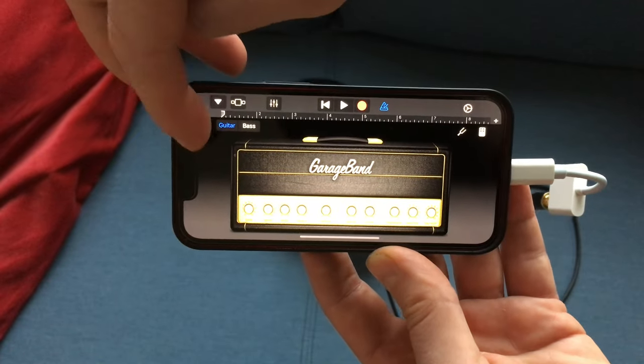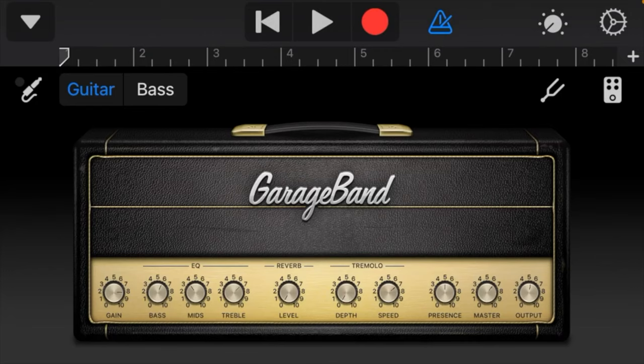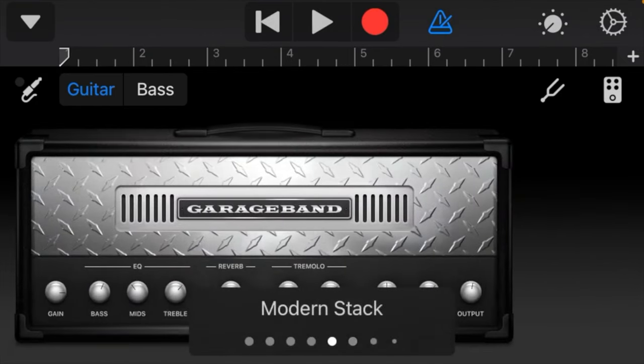The main thing is to click on the guitar plug icon and make sure that the monitor is turned on. That's it. Now you can play trying different guitar effects.